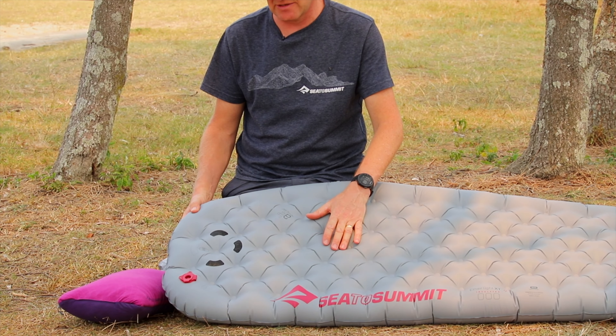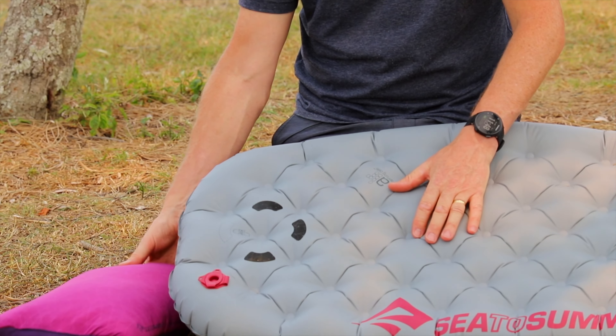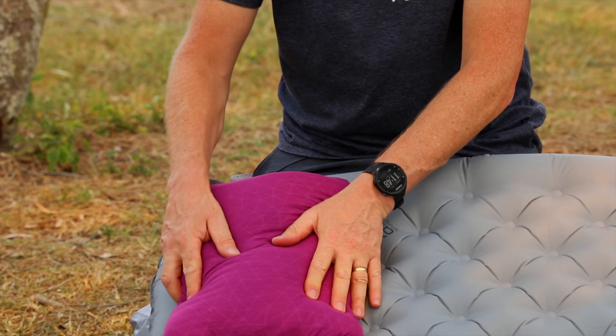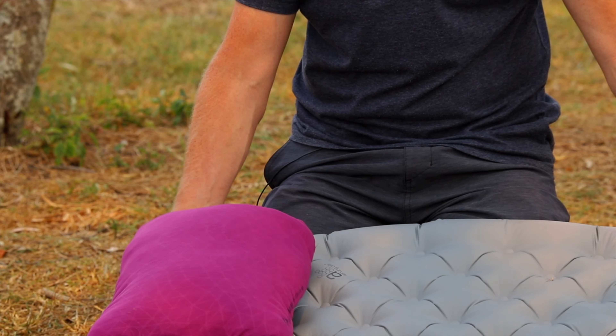No sleep system is complete without a pillow. New for 2019 in the self-inflating mats and air sprung cell mats is new pillow lock technology, along with our foam core pillows. By simply locking the pillow onto the pillow locks, your pillow will not migrate in the night and you'll get a comfortable night's sleep.